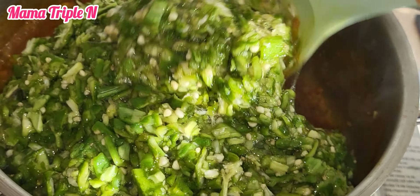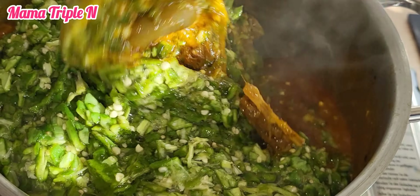Hey lovelies, welcome to my channel! I am Amatrippo and today's recipe is a delicious, quick and easy okra soup. I am going to show you how I made this deliciousness — make sure you watch from the start till the end. I'm also going to tell you the benefits of okra, so don't miss this video for anything. Watch, share, and enjoy!